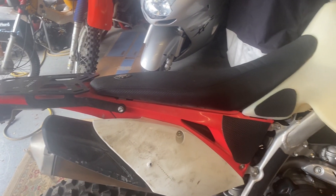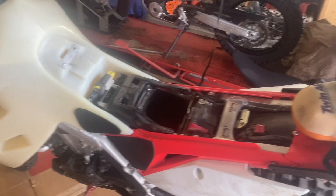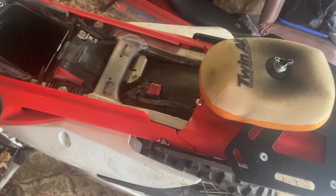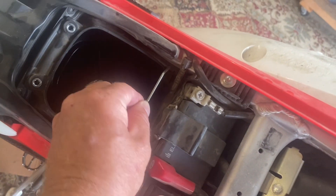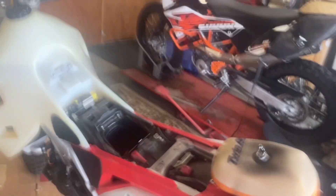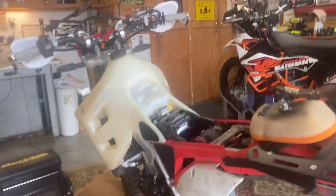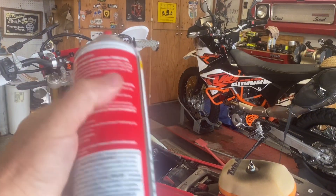The tank has to come off anyway, so I'm going to pull the seat off and get ready to pull the tank off. The seat comes off with two bolts, one on each side. The air filter is right underneath — two bolts and a little clip, then the air filter comes out with a thumb screw. You can see inside to the throttle body. We're going to spray a little bit of carb cleaner in there.